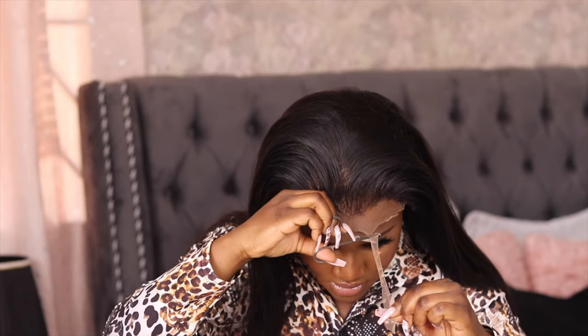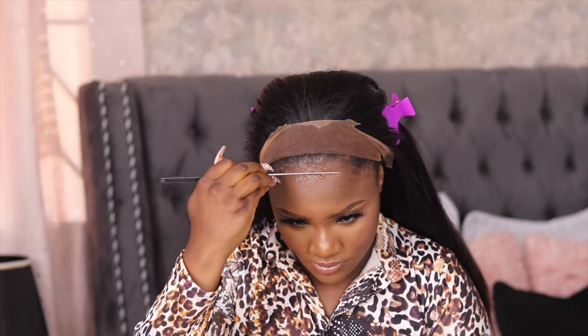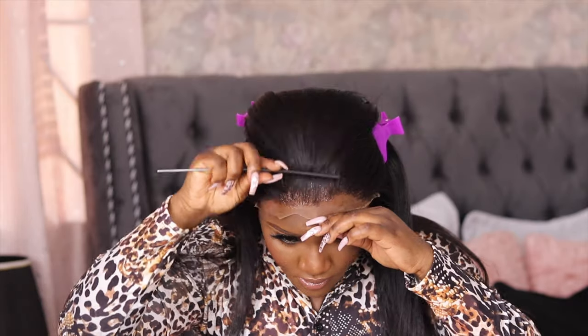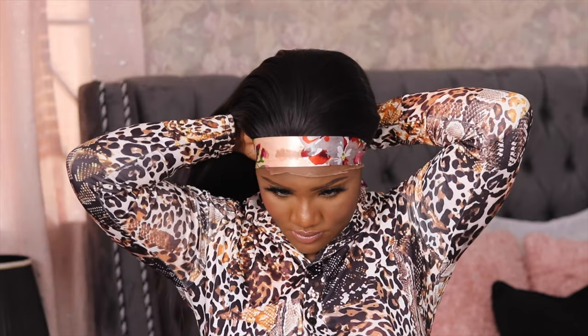I'm going to be keeping all the hair out of the way using butterfly clips. Now this was where I made a mistake — before you put glue or gel on your head, make sure you clean off your makeup, especially when you have makeup on. I don't even know what came over me that day and I didn't take off the makeup, and that kind of turned out bad.